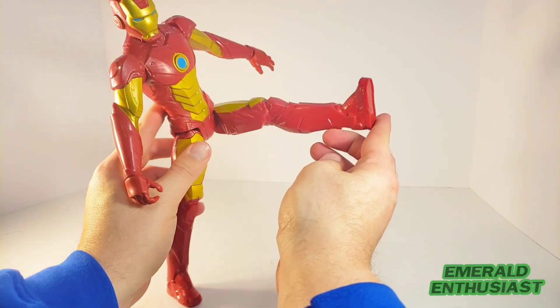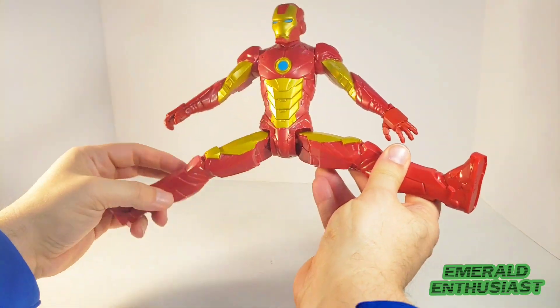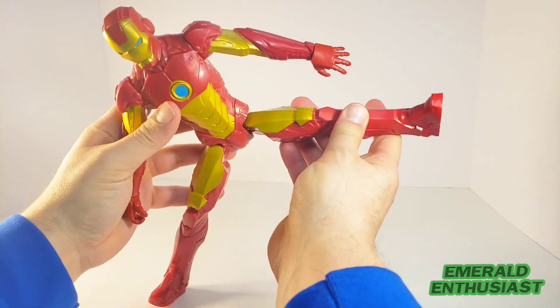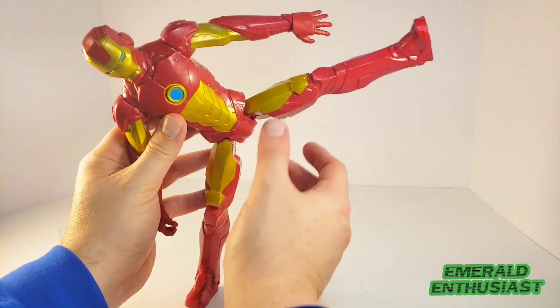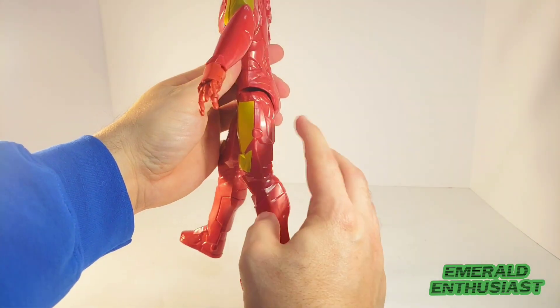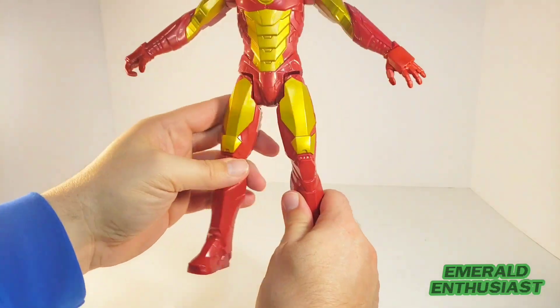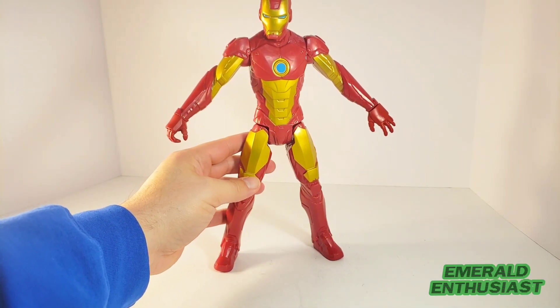In terms of lower body articulation, you can get him to kick quite far forward, which is certainly impressive. You could almost get him into a full split — you can get him into a very deep side-kicking pose. Unfortunately you can't get him to step back as the hip area blocks that, but I think that is very adequate articulation for this figure.